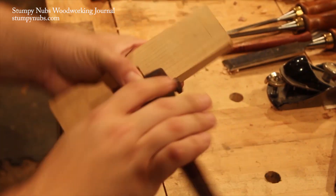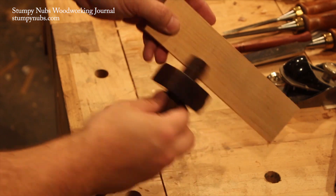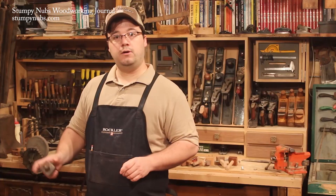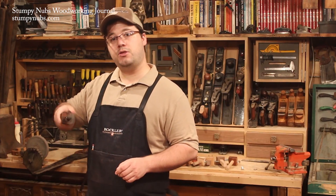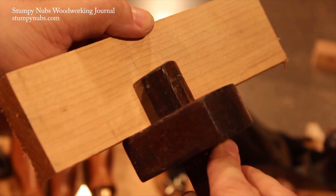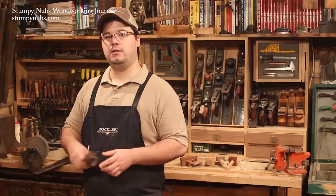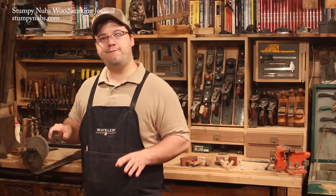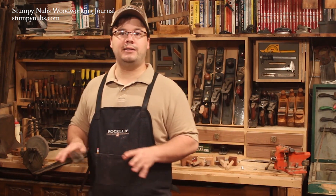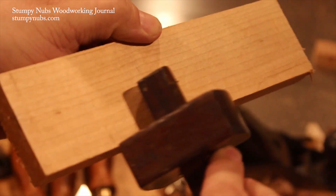The most common problem is when the pin follows the movement of the grain instead of making a crisp, straight line where you want it. The way to solve this is simple. Start with the gauge turned so that the pin is up off the wood. As you start your stroke, you rotate the gauge so that the pin is dragging across the surface at an angle. Most of the pressure should be on the fence, keeping it tight up against the edge of the workpiece. You're not trying to gouge out a line in one stroke — take a couple of light passes to make your mark.